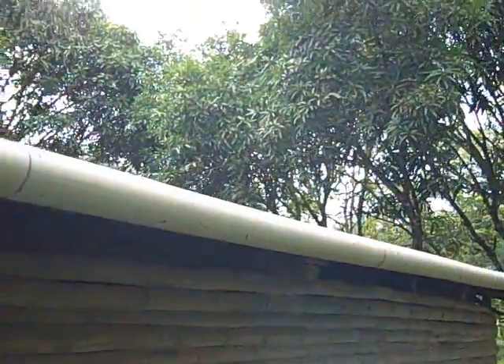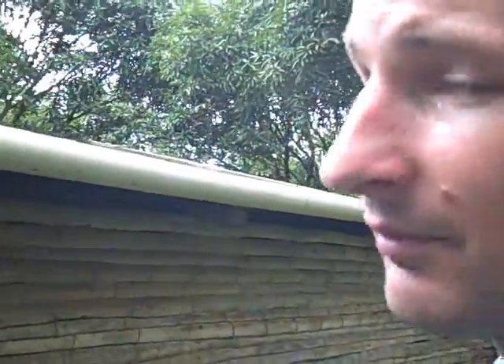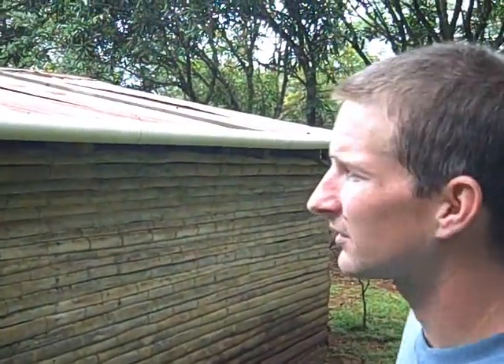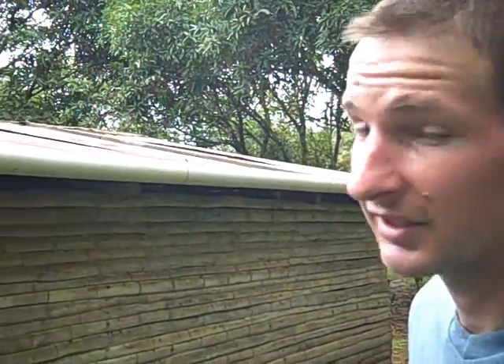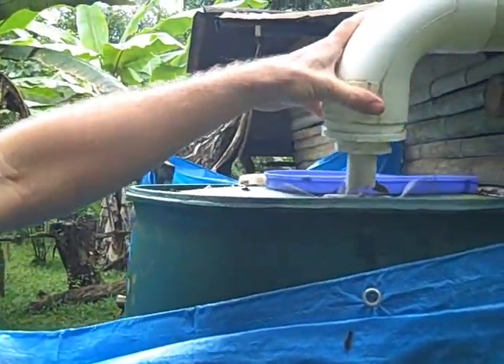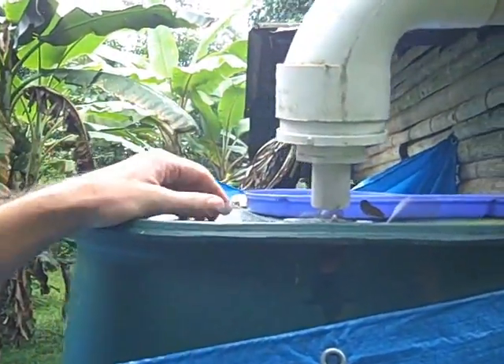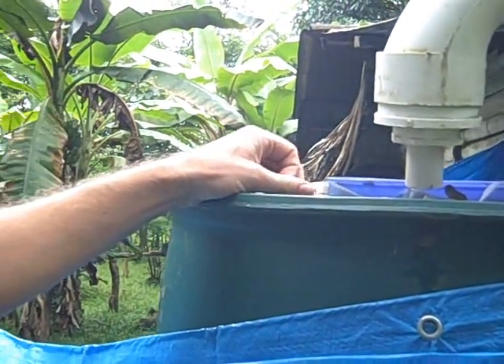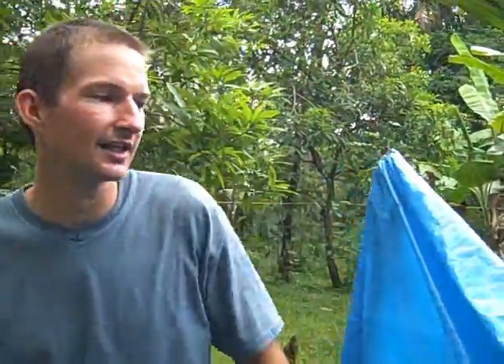This is just a 3-inch PVC pipe. You can do it with a 3 or 4 inch tube. This one costs $13 and it's 20 feet long. And basically it just captures the water that runs off the zinc roof. It comes into this elbow, and I actually did this with a lot of parts. You could probably fabricate something at home for a lot cheaper, but it just directs it into the tank.